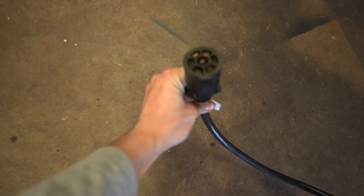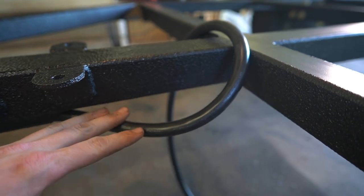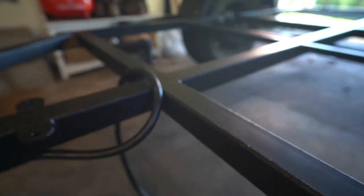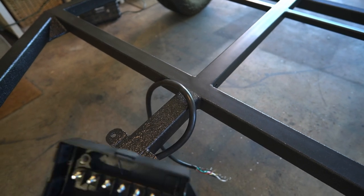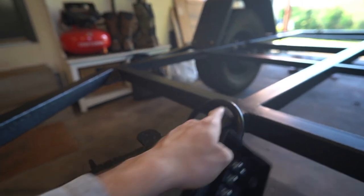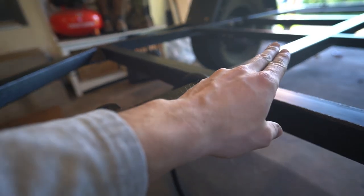The seven-pin connector allows you to add trailer brakes, run power to an auxiliary battery, and stuff like that. I'm only going to be utilizing the regular lighting circuit at the moment, but I want the ability to add trailer brakes or anything later on. This main harness runs to a junction box, and from the box we run regular trailer wiring like any other trailer. I'm not sure exactly where I'll mount the box yet — might be on the tongue or the front wall — but for now we're going to drill our hole and run all the wires to our lights.